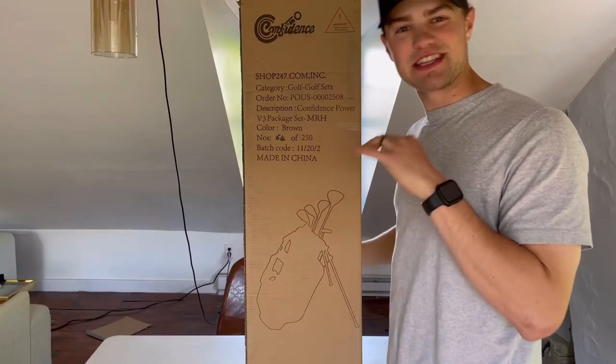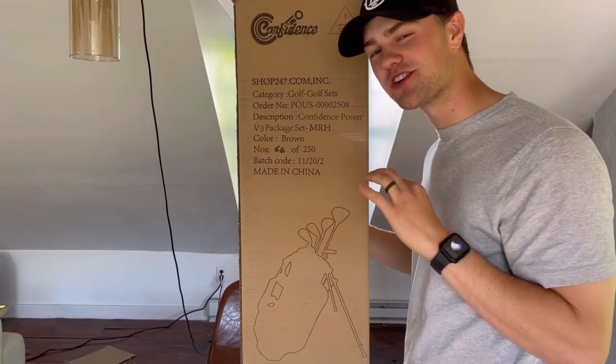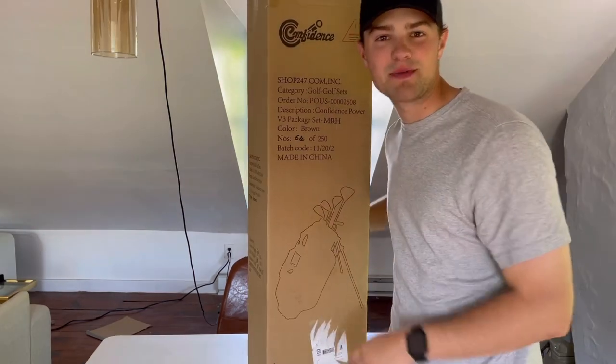We're about to see what's inside. Here's the outside of the box — nothing too crazy. One thing I was a little concerned about: it says color brown, but I'm pretty sure these are blue clubs. I think they're talking about the cardboard box being brown. The brand is Confidence — let's open these up.